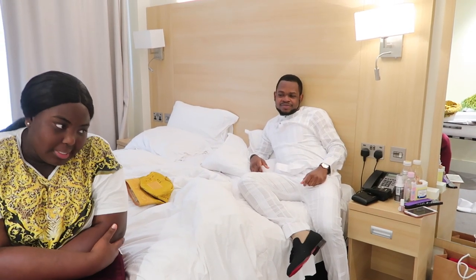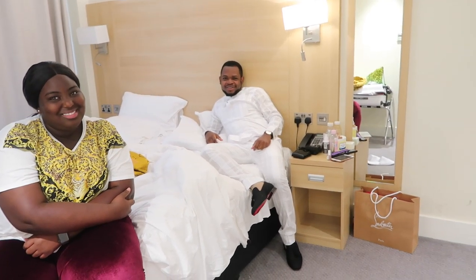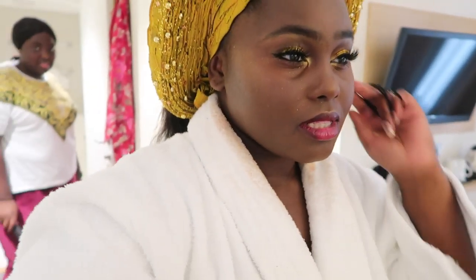Ladies and gentlemen, my makeup is done! I hope you guys like this look. I'm actually laying my edges now - let me go do my hair and my gele and show you what it looks like. Those are the two things that are going to make me late. And here I am - yeah, tighten it, tighten it. Thank you. I think my little sister said it's better down.